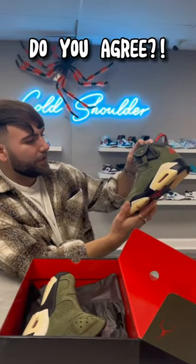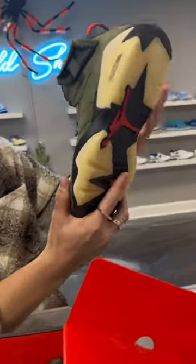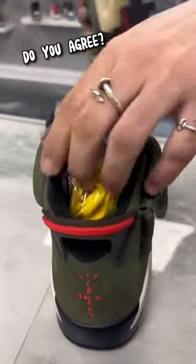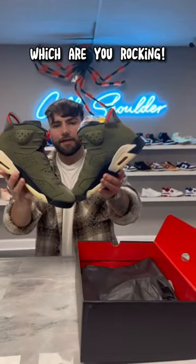Between this and the Khaki, as you can see it has a translucent sole — otherwise known as the icy sole. It's got infrared hints on the side and it also comes with mustard laces. Not a fan of those, but out of the two colorways this is the one I'm rocking with. Let me know what you guys think in the comments below.